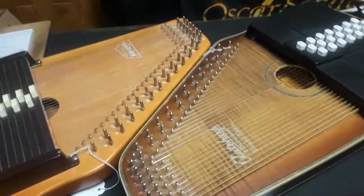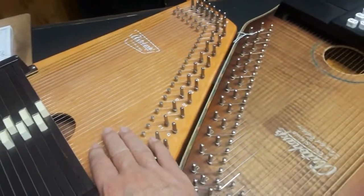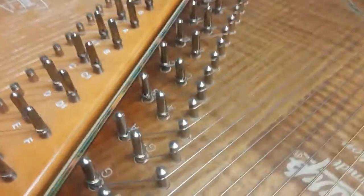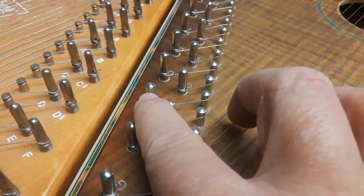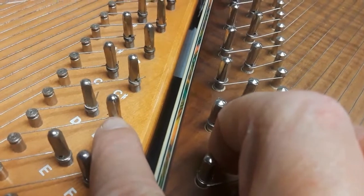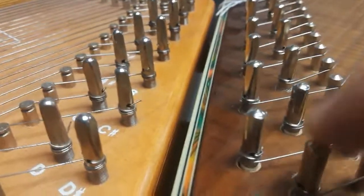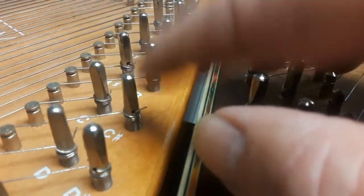Here we have two Oscar Schmidt Auto Harps. This is a newer one with the new pins, and this is an older one with the old style pins. Being able to see the difference is tricky, so I'm going to move in real closely. You see how these are more square than these are at the top — these are more rounded and humped, and they just have a different shape to their taper. These always look chunky to me, and these sort of taper off at the top and they're rounder and somewhat longer.